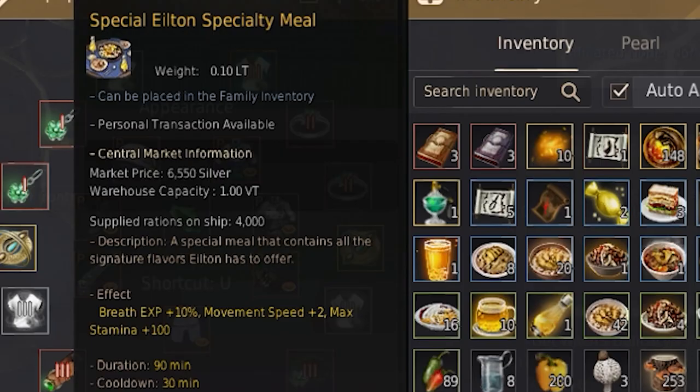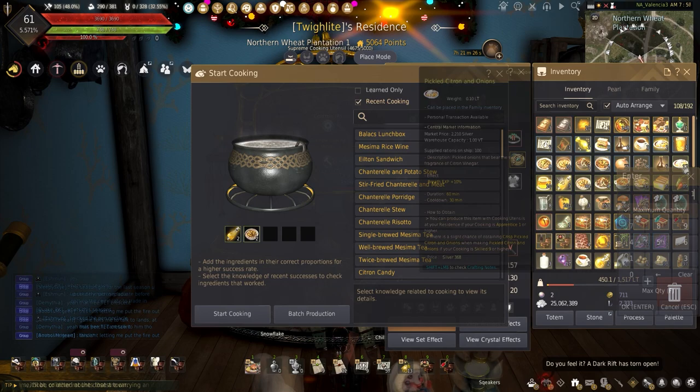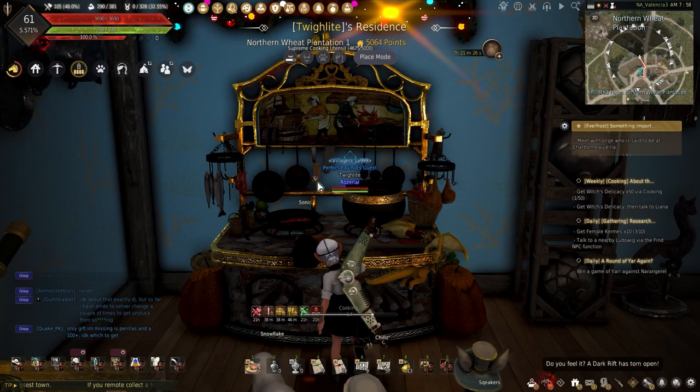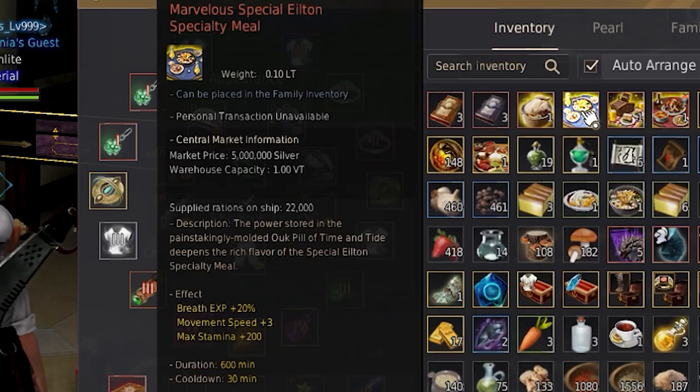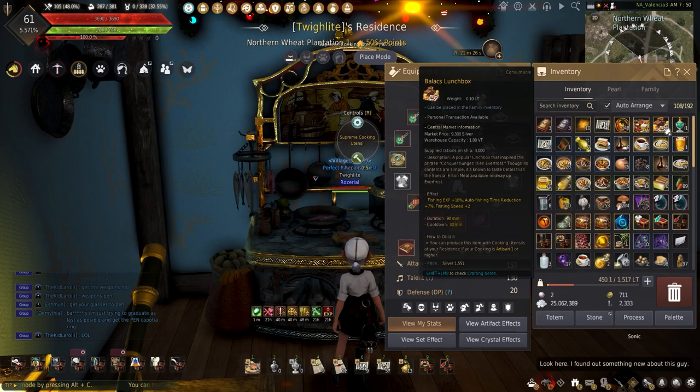The Special Elton Specialty Meal may have a similar name to the Elton Meal, but this is far different. This increases breath experience gain plus 10%, plus 2 movement speed, and plus 100 max stamina. Making these requires 2 Citron Ciders, 2 Chanterelle Porridges, 1 Pickled Citron and Onion, and 1 Chanterelle Stew. There is also a marvelous version that increases breath experience gain plus 20%, movement speed plus 3%, and plus 200 stamina for 600 minutes.